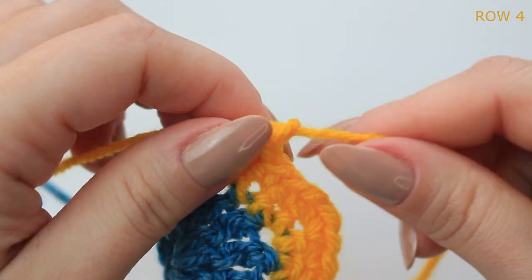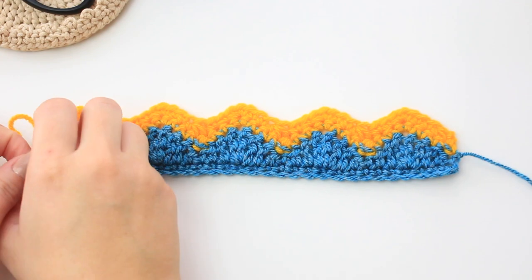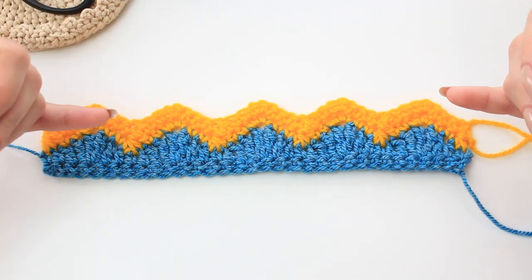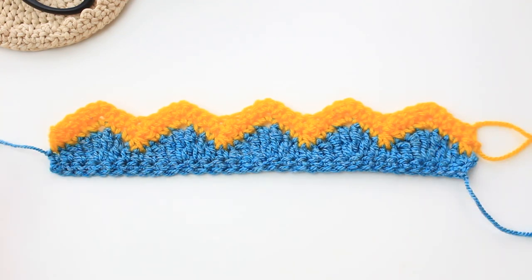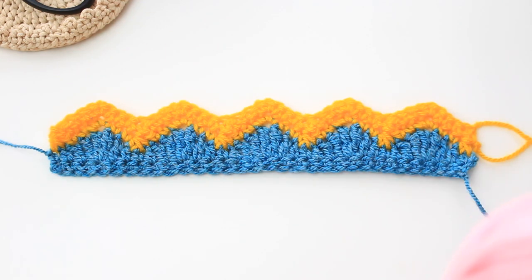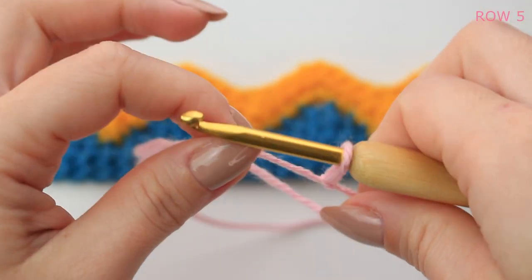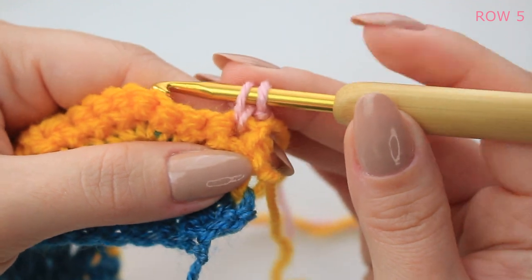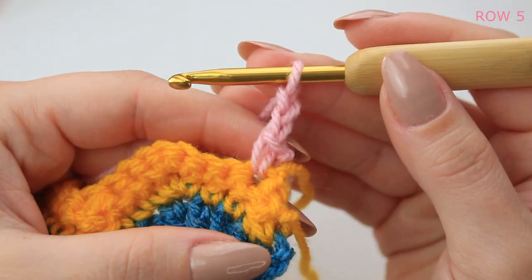Before you attach the new shade, turn your project to the right side — you want the right side of the second row always facing you when attaching the new shade for row five. Get the next shade — I am using baby pink. Make a slip knot, go into the first single crochet stitch, pull up a loop, yarn over and pull through two, attaching with a single crochet. Then chain two.